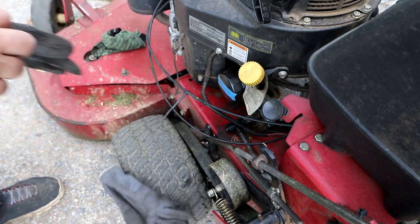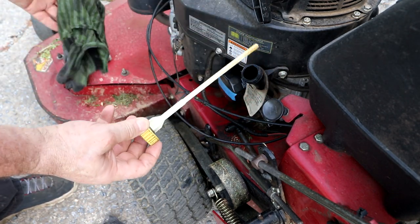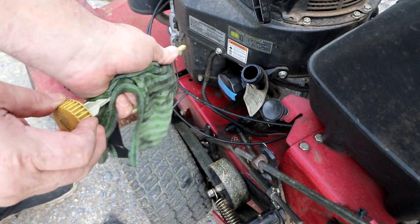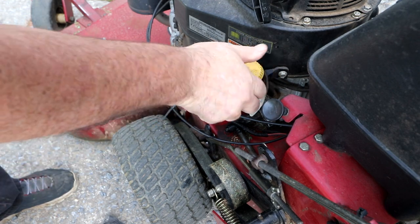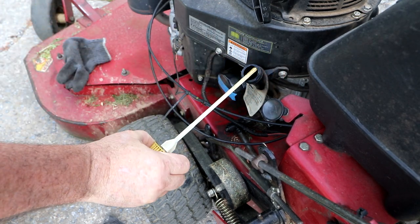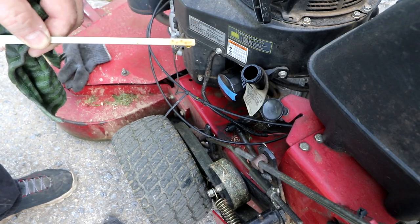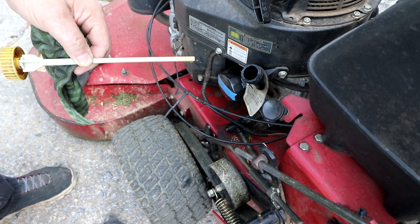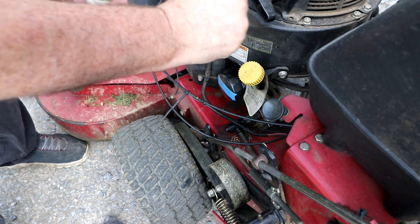The first thing we're going to do is check the oil — I always check the oil before you start your mower up. Pull your dipstick out, wipe the oil off, insert it back in but do not twist it down and tighten it; you want it right where the threads begin, then pull it out and check it. It's right on the full mark — perfect. I just changed the oil in this so it's going to be fine.